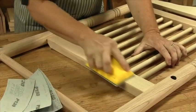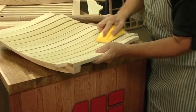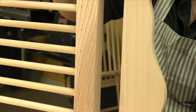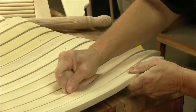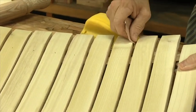Begin with 120 on the finishing block and sand every flat surface. Work from 120 to 150 to 180. It is tempting to power sand the seat, but the spinning disc would damage the slats — use the block. Sand the flats of the arm with the block and use folded paper for the edge of the crest and the edges of the arm. The inside edges of the slats are sharp and rough sawn, so work into those cracks with folded paper.